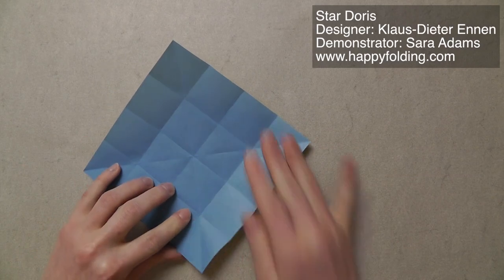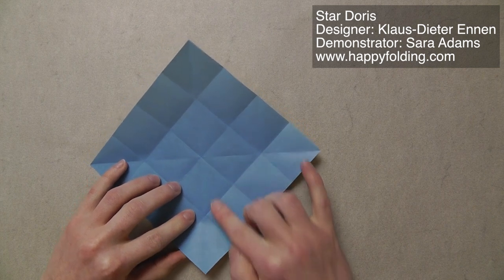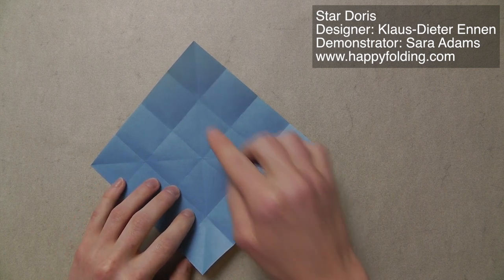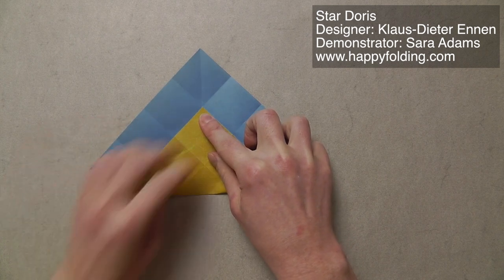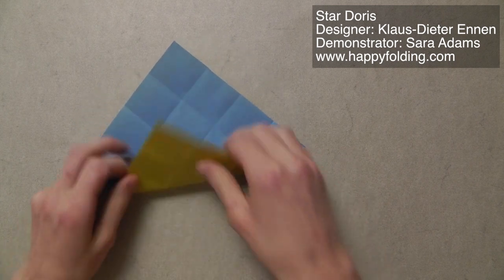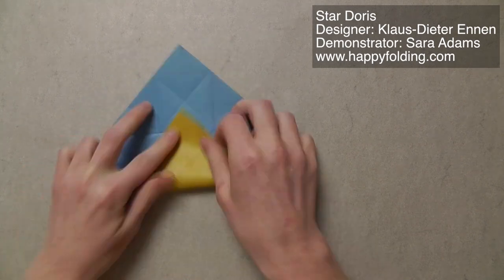Now we're going to take this corner down here and bring it to that intersection of the creases, which is kind of 1/4 in. And crease. And repeat three more times. Unfold, rotate, and repeat three more times.